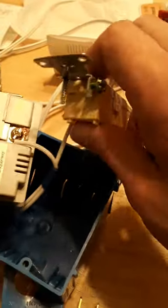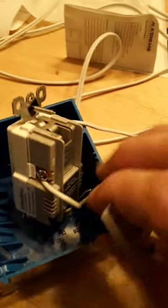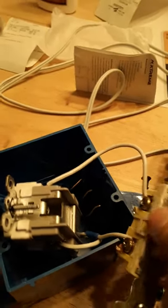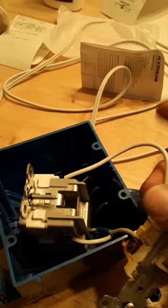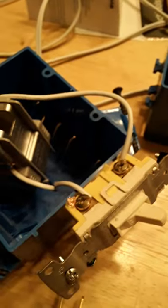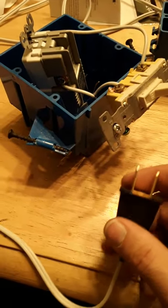Where it comes in from the outlet outside, it comes in here — the neutral goes to the plug-in, the hot goes to the switch, and then there's a jumper wire coming from the other pole to the hot side on the electrical outlet.